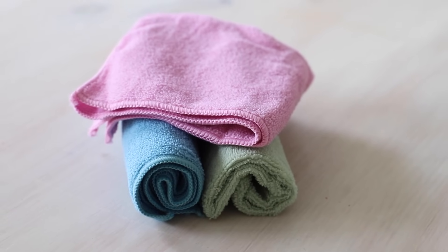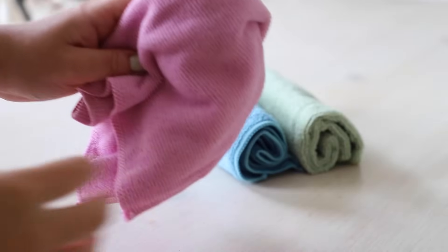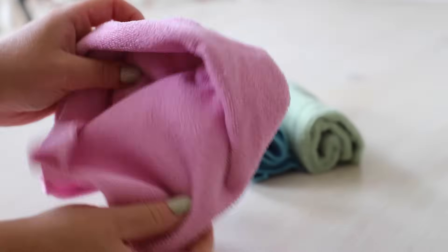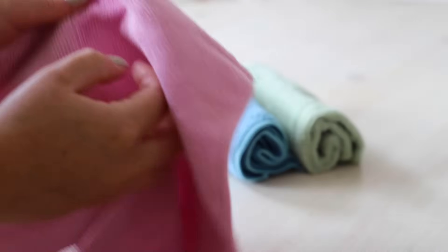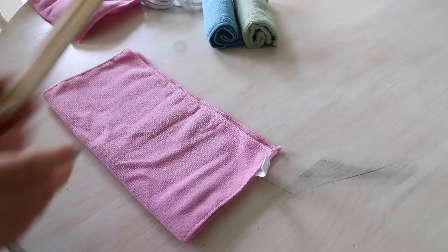We are going to be making some chunky towel scrunchies, because these are actually great for popping on your wrists when you're doing your skincare. They stop any water running down your arms, which is really annoying, and they also double up as scrunchies as well.